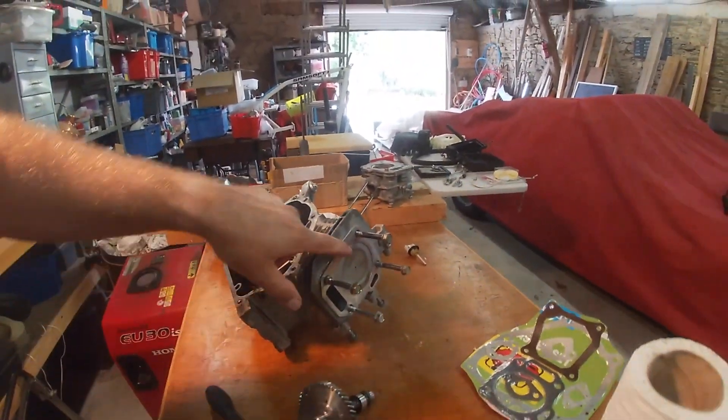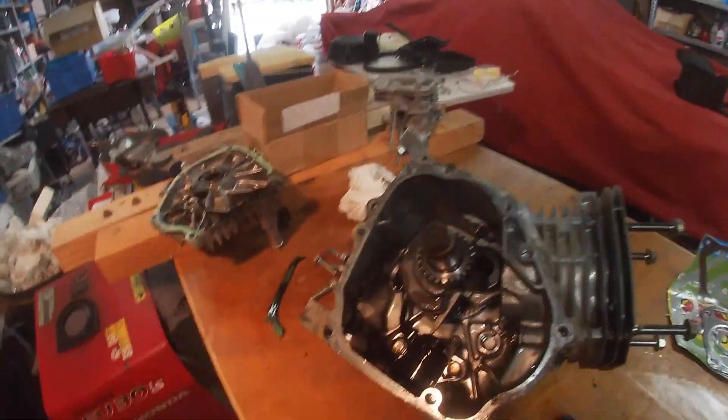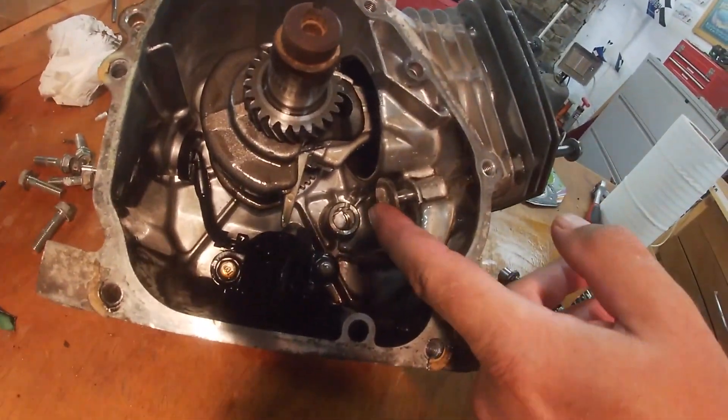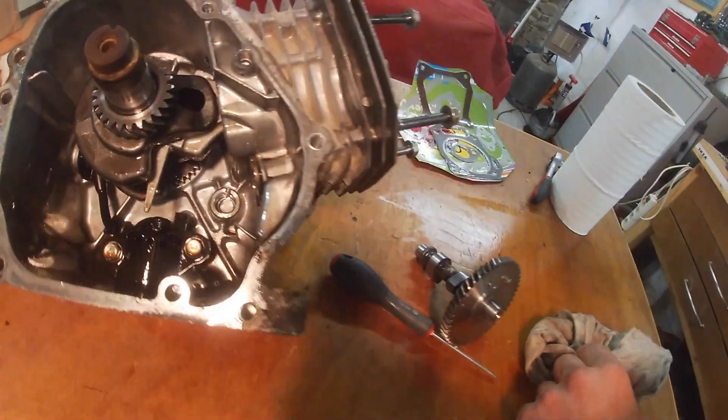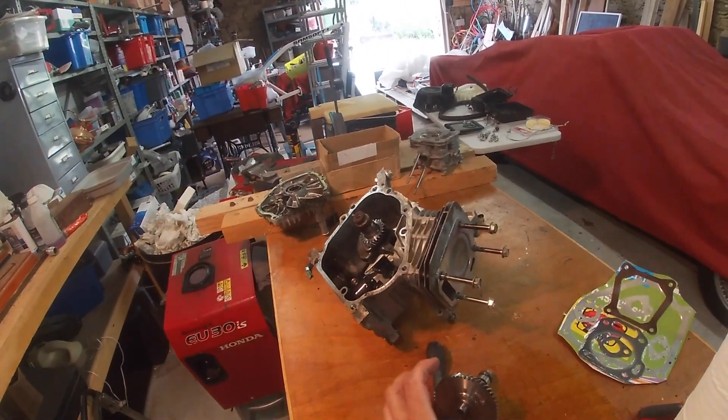A little dot. You can see the piston is at top dead centre. Now to reinstall, make sure the lifters are pushed all the way in and this is as clean as you want it.